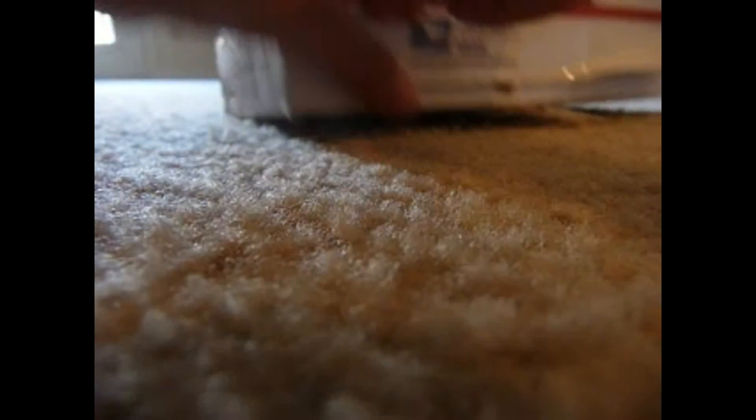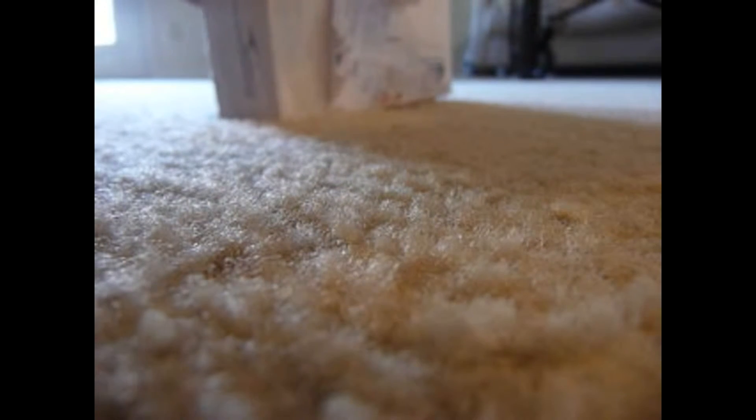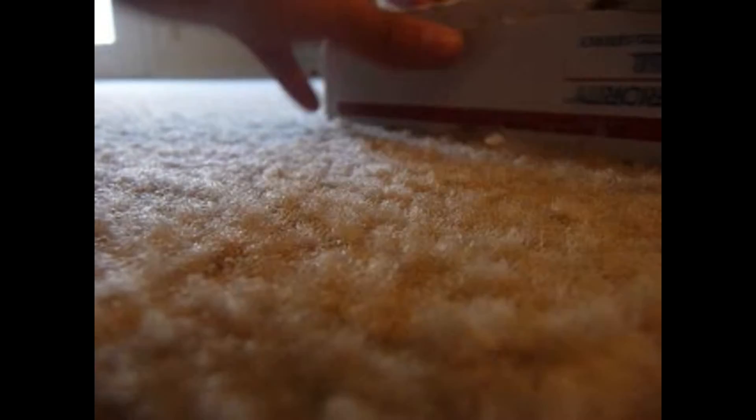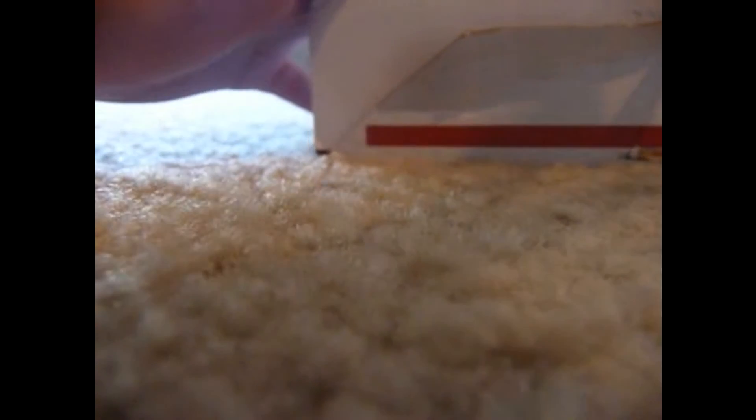There it is! Got it — after, like, two or three minutes. I'm sweating! I don't sweat during an unboxing. That's just sad.